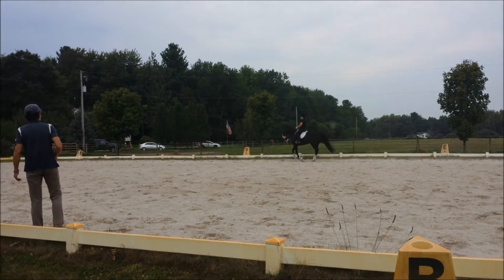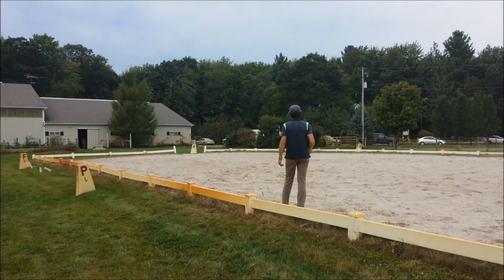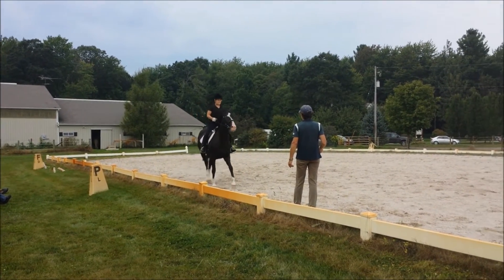She's going to look outside and her haunches are going to come slightly in. And she's going to look outside and she's going to stay cantering.